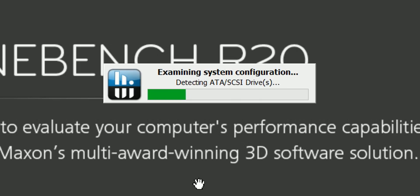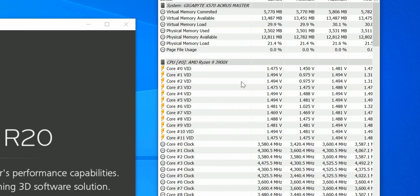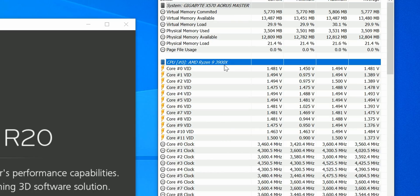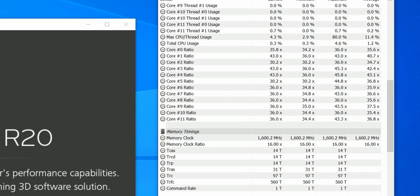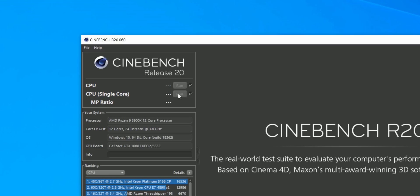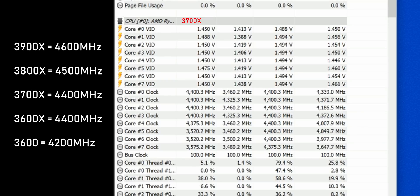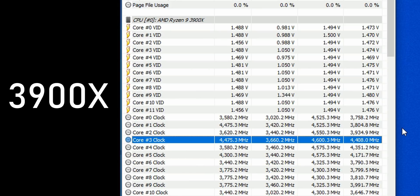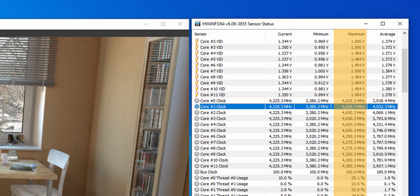Open Cinebench R20 and HWinfo64. Select the sensors-only box when opening HWinfo, then resize the windows and have them side by side. In HWinfo, go to the frequency section under the CPU subheader and keep an eye on the CPU core ratios or frequencies — HWinfo gets this data directly from the CPU. In Cinebench R20, run the single-core test. While it runs, watch the core ratios: if your Ryzen chip is behaving properly you should see at least one core hit 4400 MHz for the 3700X or 4600 MHz for the 3900X. The highest frequency will keep switching from core to core as the processor balances heat loads. Check the maximum column in case it happened too quickly and you missed it.